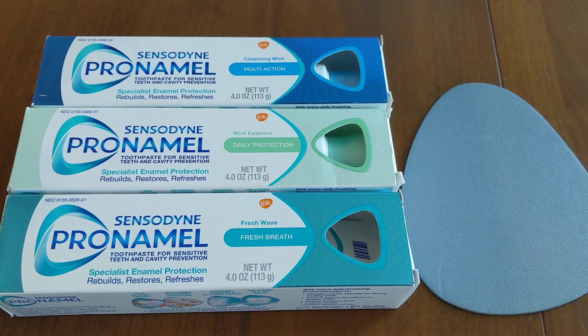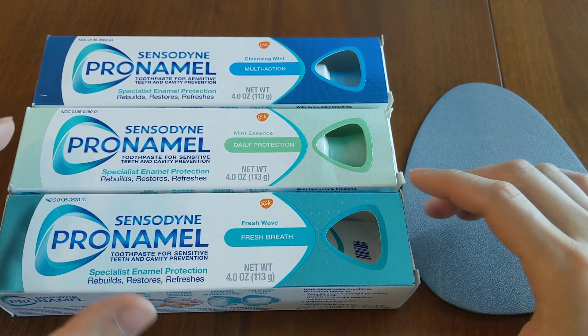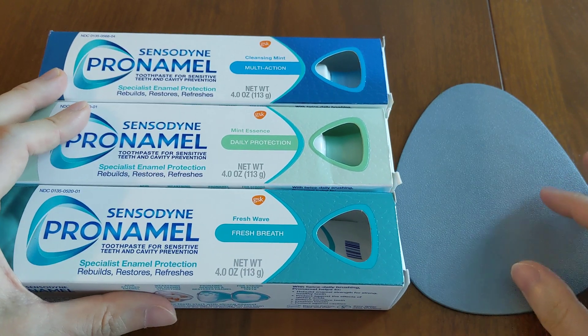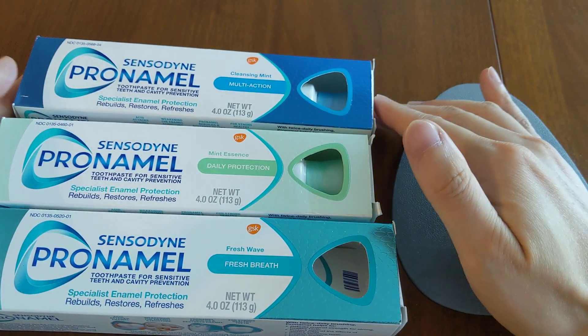Today I want to talk about mica in toothpaste. What is mica and what does it do when you add it as an ingredient into toothpaste? Rather than me explaining, I think it's easier if I just show you what it does.